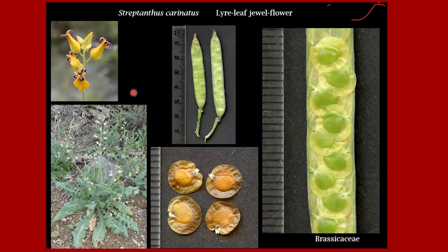Streptanthus carinatus is the lyre leaf jewel flower, abundant in the Tucson area. In Tucson it mostly has white flowers, but in western Pima County you see white and yellow flowers. The fruits stand upright and are flat. Inside there is a membrane — when the fruit ripens, the hard outer pieces fall off and leave the membrane standing so the seeds can disperse. You can see the funicle right in here; they're packed flat inside the fruit. And when they're ripe, notice the wing around the outside of the actual seed — that's typical of seeds that flutter.